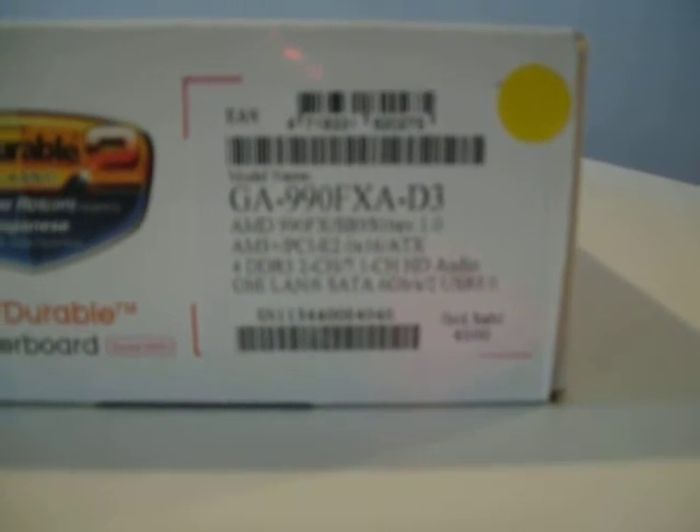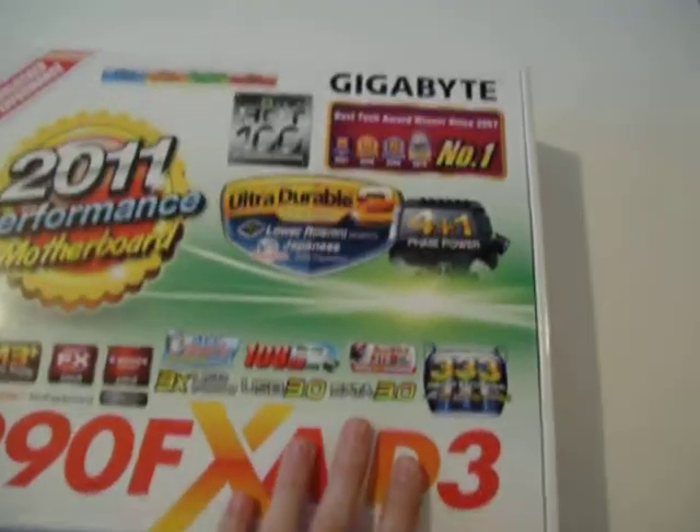Let's have a look at the sticker on the side. This is a revision 1.0 board, and it contains the combination of a 990FX Northbridge and an SB950 Southbridge. Let's flip the board over and see what the back says.